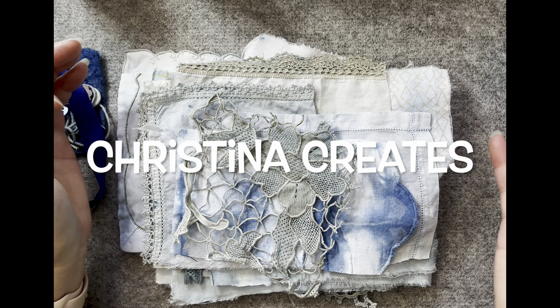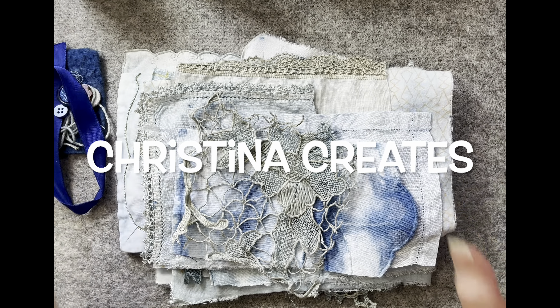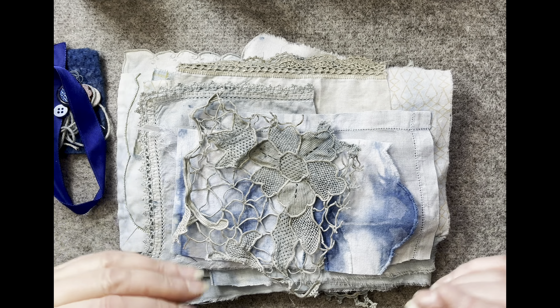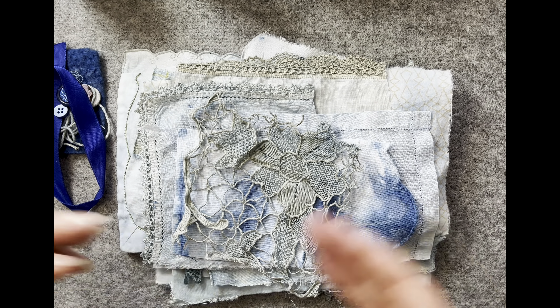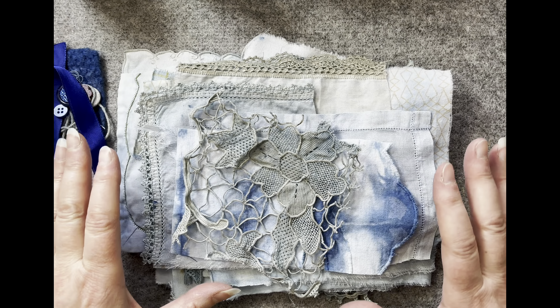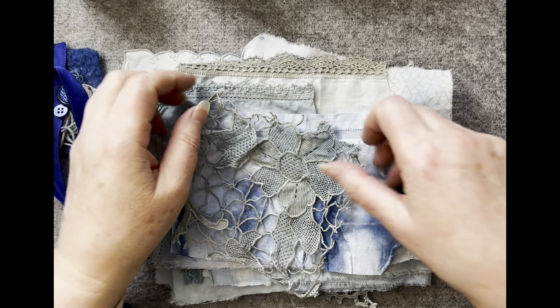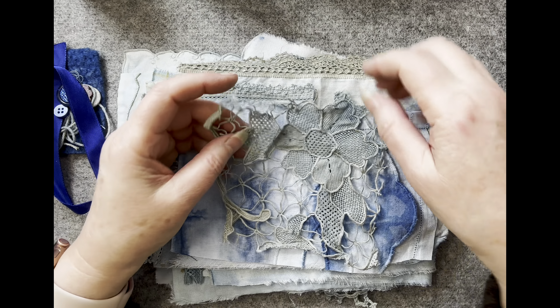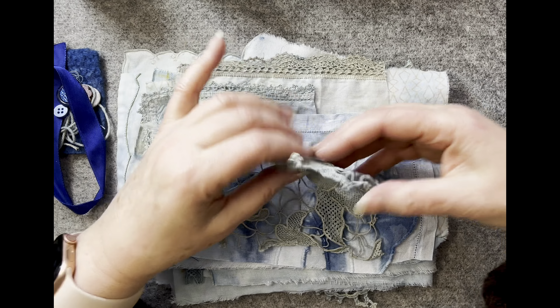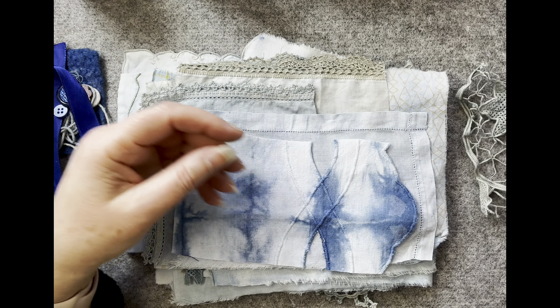Hi everyone, this is just a quick 'what's in my shop.' There are only four packs — four packs only. They take considerable time to dye, cut up, iron, and put into packs, so sorry there are only four. Be quick! This is all my indigo-dyed little bits and pieces, so it is a slow stitch pack.